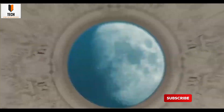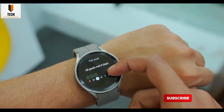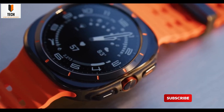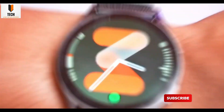Listen up. While everyone's busy drooling over Samsung's upcoming foldables, something else has been quietly bubbling behind the scenes, and it's about to make some serious noise. I'm talking about the Galaxy Watch 8 series. And trust me, it's not just a mere refresh — Samsung might actually be taking risks this time.